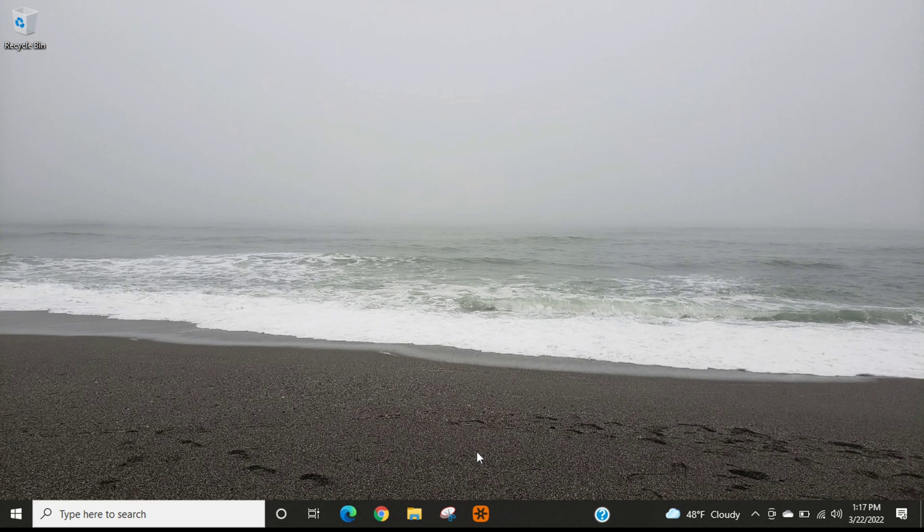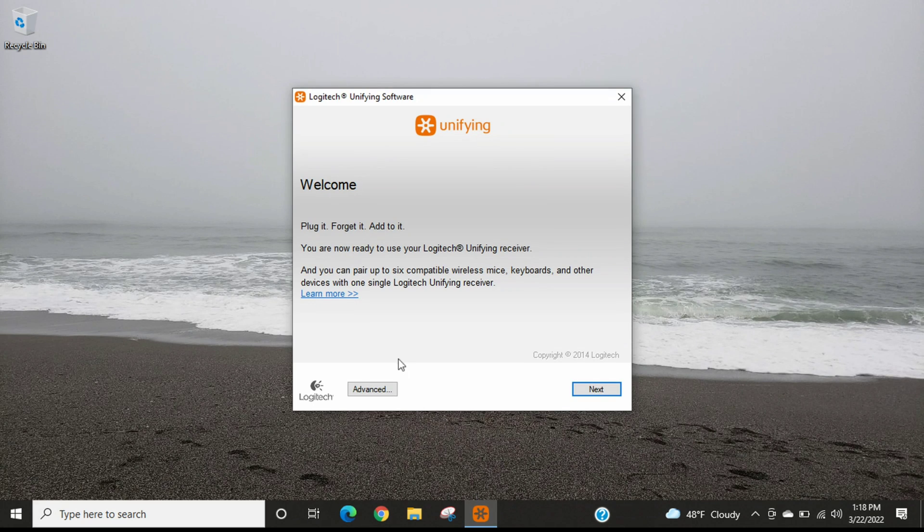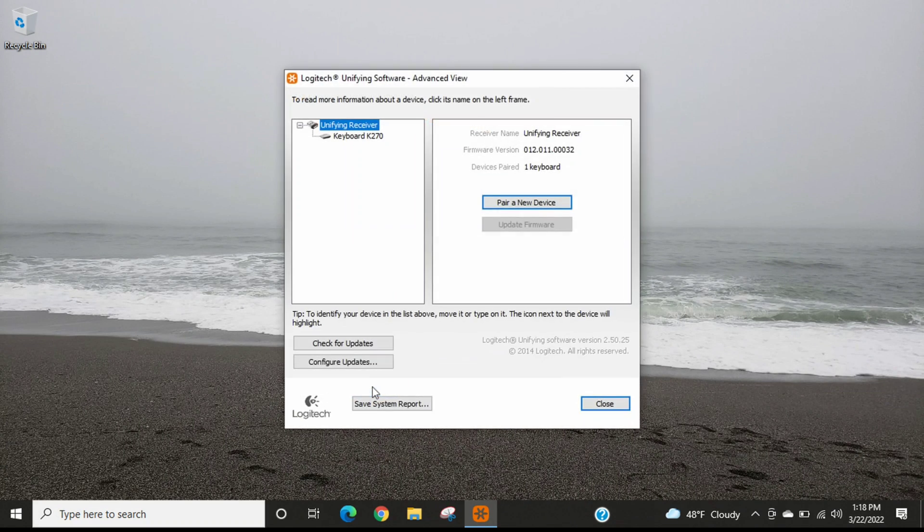This is the last troubleshooting step I have for this video. I'm going to open up this app called the Logitech Unifying Software, which you can download from the official Logitech website. After you agree to the terms and conditions, you'll reach the main screen. I'll select the Advanced button, which takes us to a screen showing that my keyboard is connected to the wireless USB unifying receiver. If I press a button on the keyboard, you can see that icon light up, confirming the keyboard is communicating with the receiver.